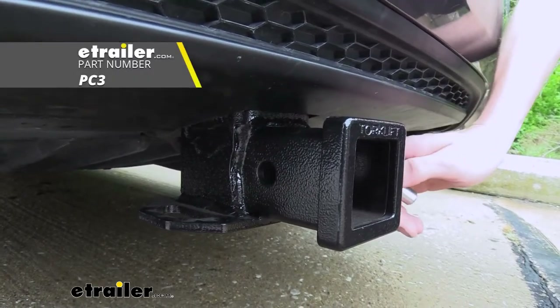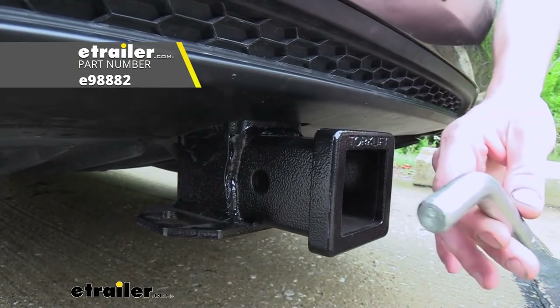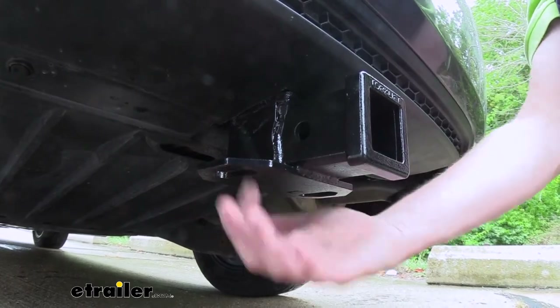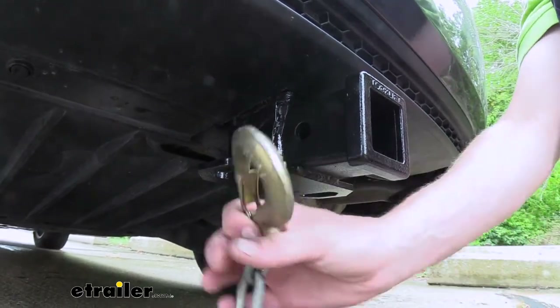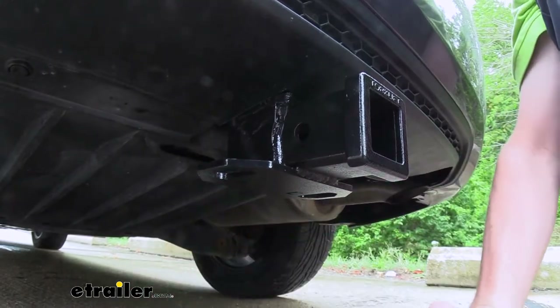You'll secure your accessories to your hitch using a 5/8 inch hitch pin and clip. One doesn't come included with the hitch but we've got plenty available here at e-trailer, and we also have locking ones which I would highly recommend to protect your investments. On the bottom we've got plate style safety chain loops with a pretty large opening that should accommodate just about every shape, size and style — our small one and our big one both go on and off with ease.